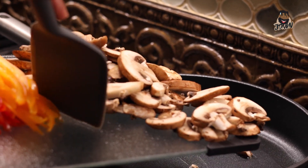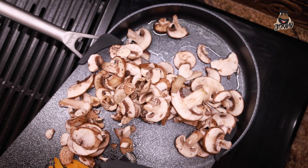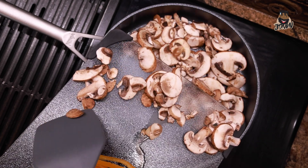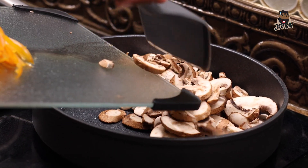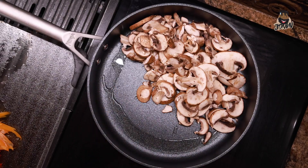I like sautéing the mushrooms first because they take a little bit longer to cook and they need a little bit extra love to make sure we cook all of that dirt off of them as well. Hopefully you clean everything with your spring water — everything here has been cleaned with spring water already.